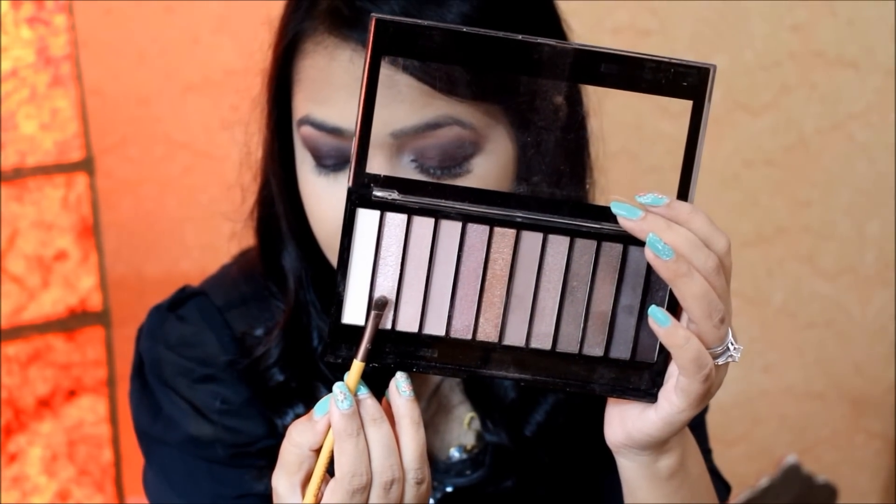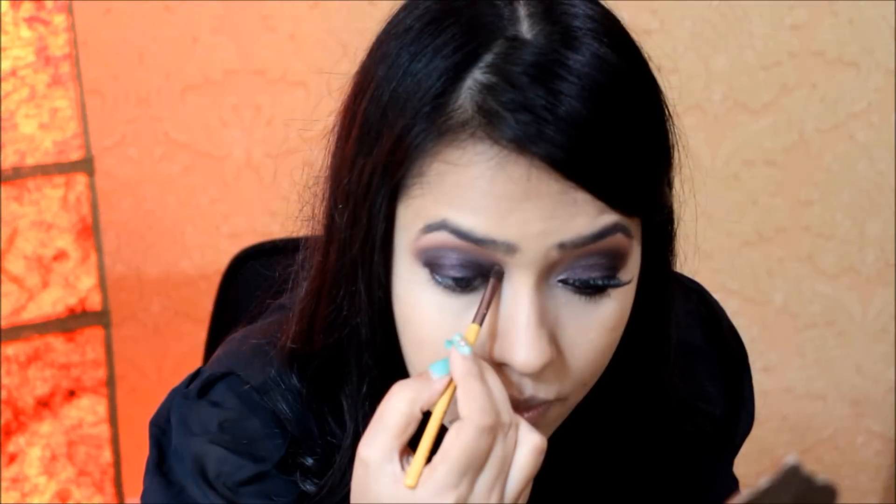Next I'm taking shade number 2 with an EcoTools petite eye shading brush and applying it on my inner corner to highlight.